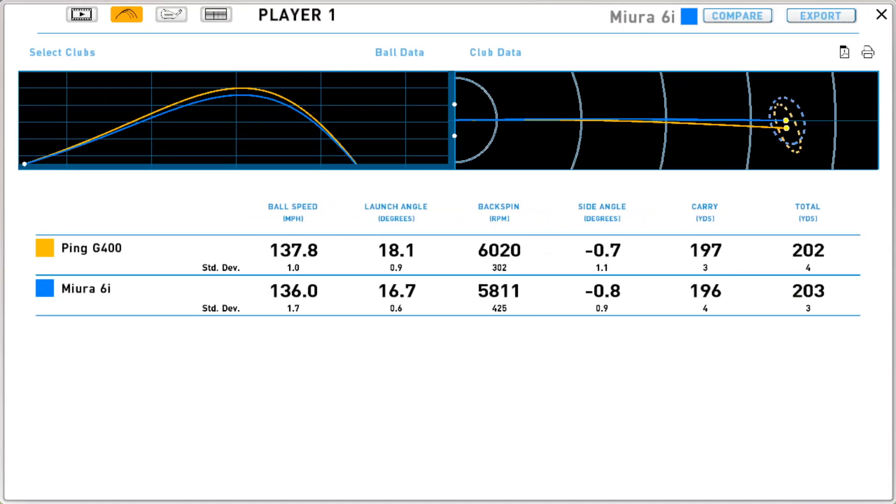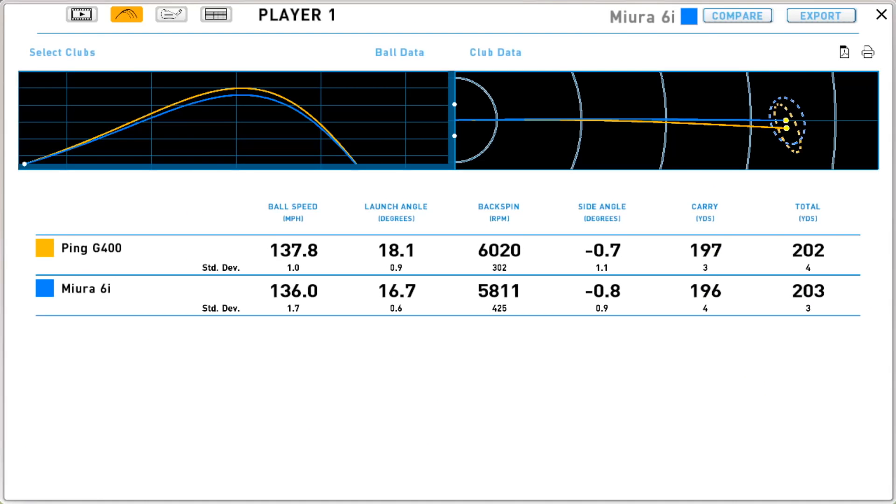There's a caveat: the way the launch monitor measured the two different head widths may have picked up slightly different points, so the swing speeds may not be as far apart as shown. But in any case, there is a little more ball speed from the G400. We're seeing more ball speed, more launch angle, and more backspin — which the G400 is designed to produce. And they landed at exactly the same yardage, but got there two completely different ways.